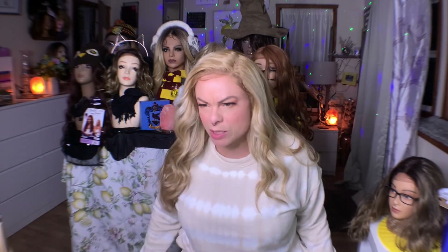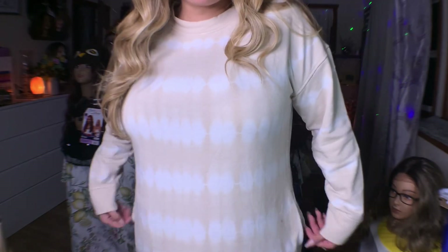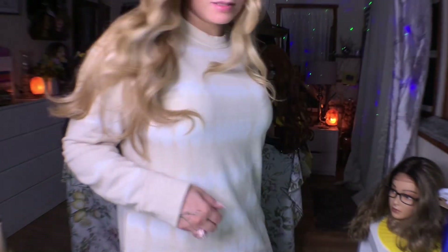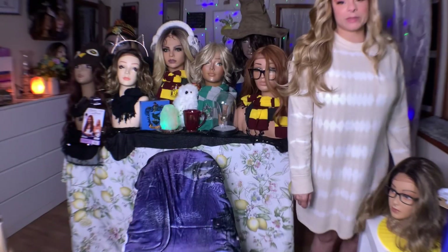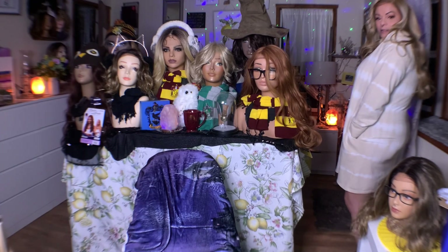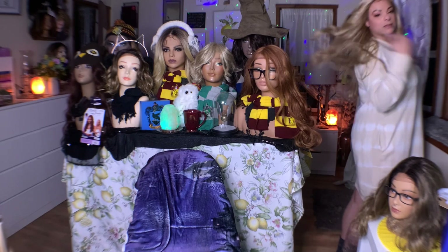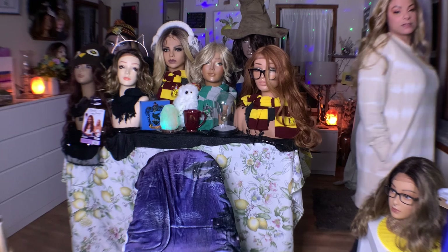Before I keep going — I got the cutest sweatshirt dress from Walmart for like $15.97. People always ask about my clothes, I don't usually share. But you can see it's got these pockets — so cute! Isn't this so cute? And it's so comfortable. Walmart, $15.97.